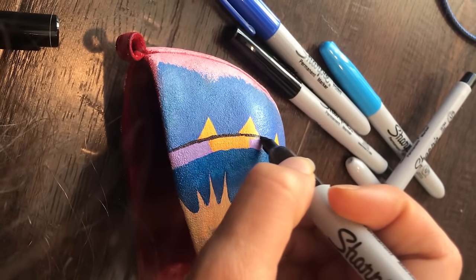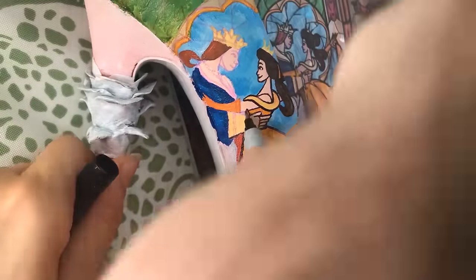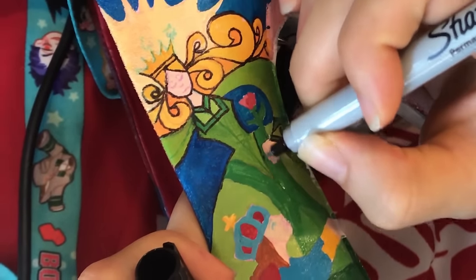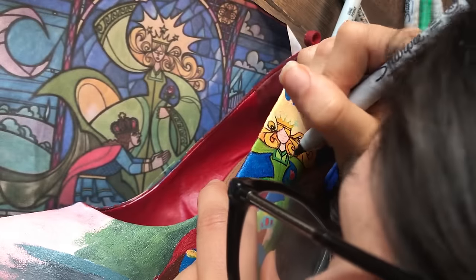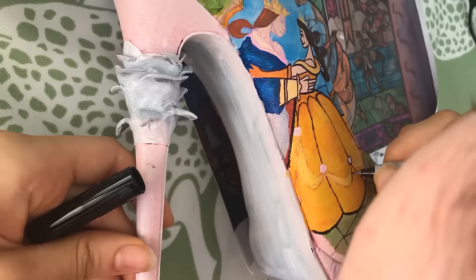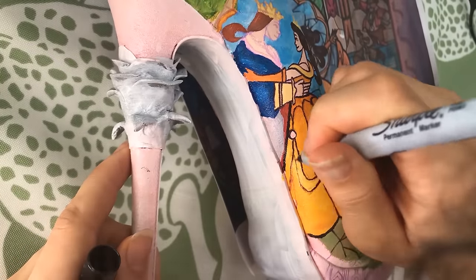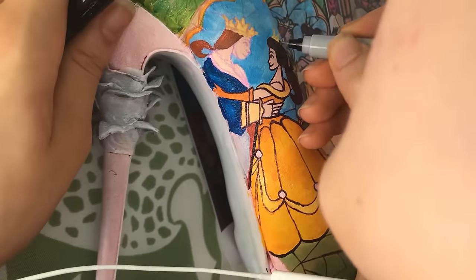Once everything's painted, you're going to have to go and outline it. I outlined it to make it look more like stained glass, using both thin and thick Sharpies, adding extra lines to give it that stained glass look. I ran through like a whole pack of Sharpies making these shoes. It takes a long time but the whole process is pretty relaxing — just put on some music and go for it.